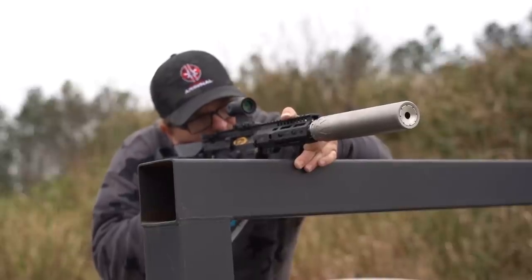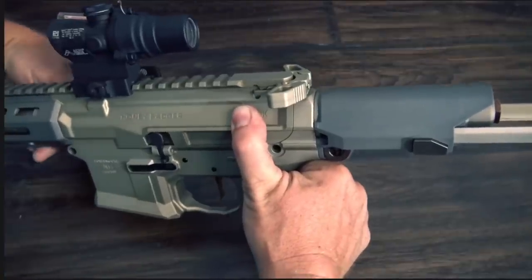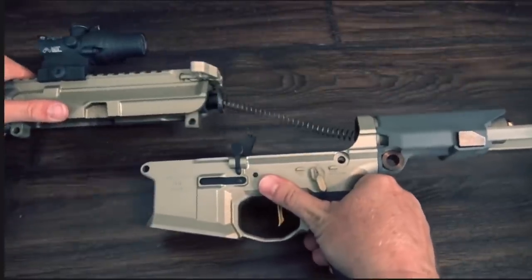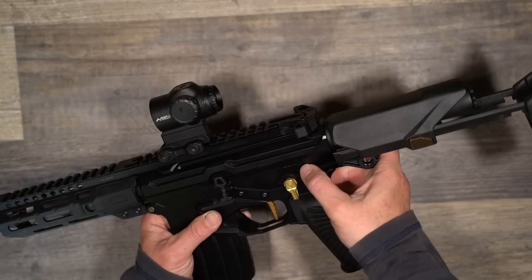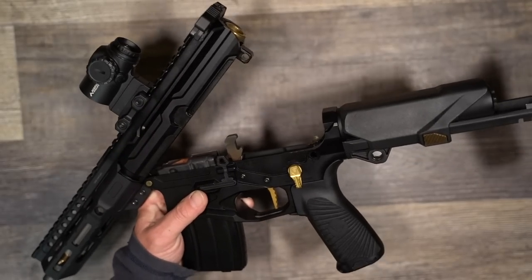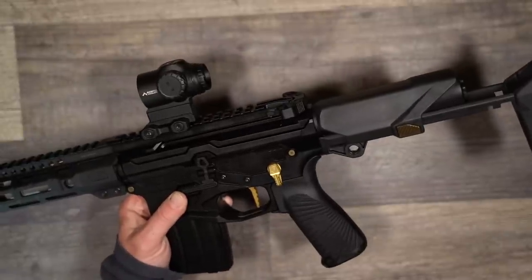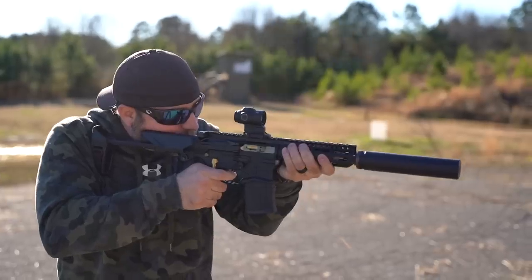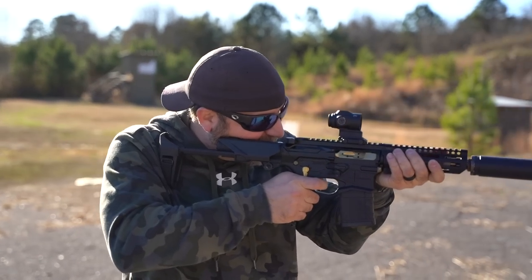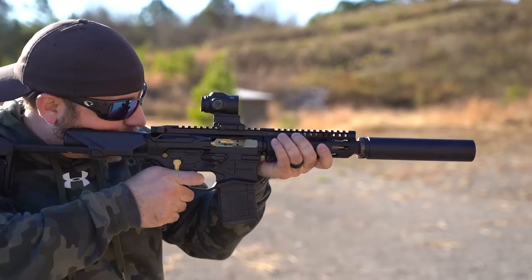Some people may not realize this, but to get the Honey Badger and the Noveske offerings as short as possible, they had to sacrifice the ability of the gun to hinge open. Like a traditional AR, you kind of have to pull both pins and slide the upper forward. You do miss it when the ability to hinge open your AR is gone. It is one of the design features that makes the AR so great — it's so easily serviceable. That is why it is cool that GQ Armory set out from the beginning to make the best possible offering without sacrificing that feature.